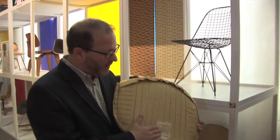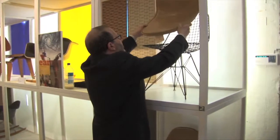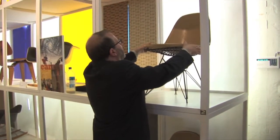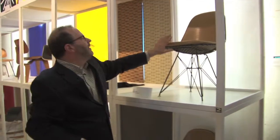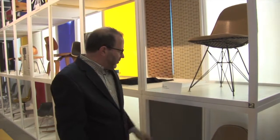We can tell from the upholstery label that this is a pair of California-made chairs, and this great ochre color was specified by Herman Miller design textile division director Alexander Girard.